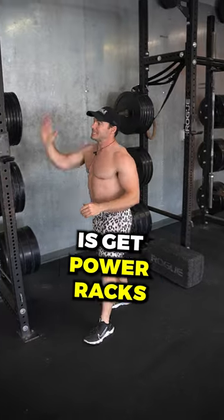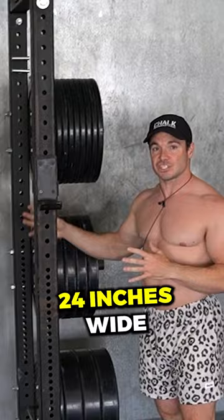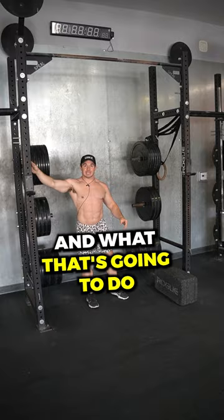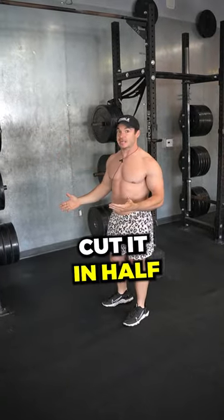Instead, what you should do is get power racks. These power racks are only about 24 inches wide. You can get multiple and connect them with a barbell. What that's going to do is take the amount of space you would have had normally and cut it in half.